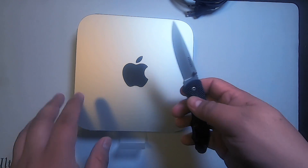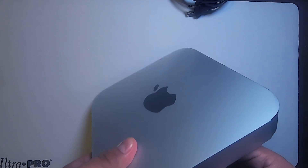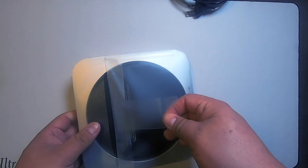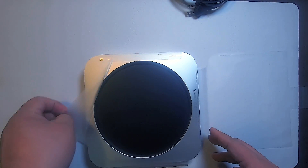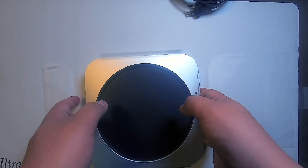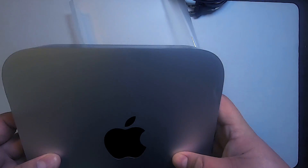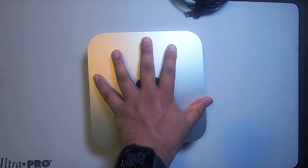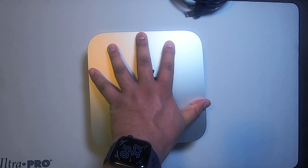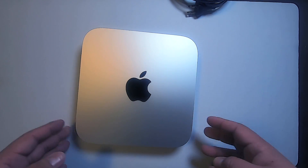That is so nice. We'll put the knife to the side and keep going through this cool piece of tech. Look at that — shiny, so small. It's the size of my mitts — that is so dope! That's where we're going to do a lot of our editing.